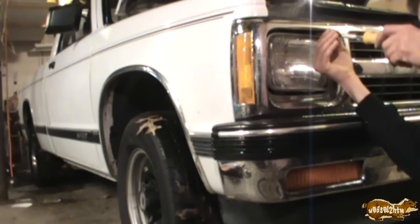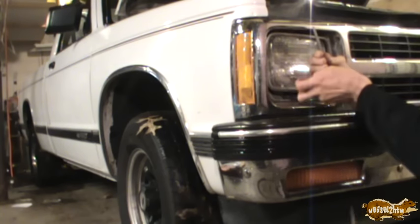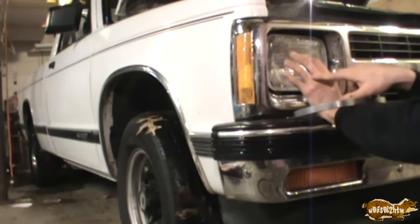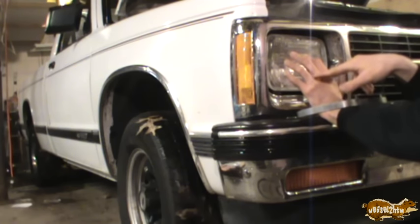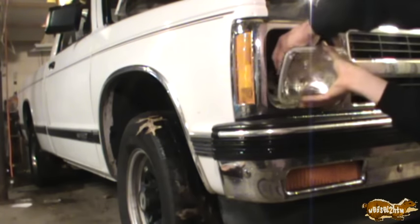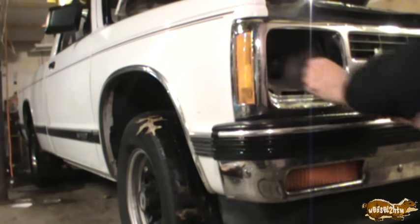One downside — and this is not a fault of the kit — is that the sealed beam enclosures, at least on my truck, are designed such that in order to change the bulb you've got to take the entire sealed beam out, change the bulb, and put it back in. That's just the way the enclosures are designed, not a fault of the product. On the passenger side, the battery is directly behind the headlight, so I'd pretty much have to do it that way on that side anyway.